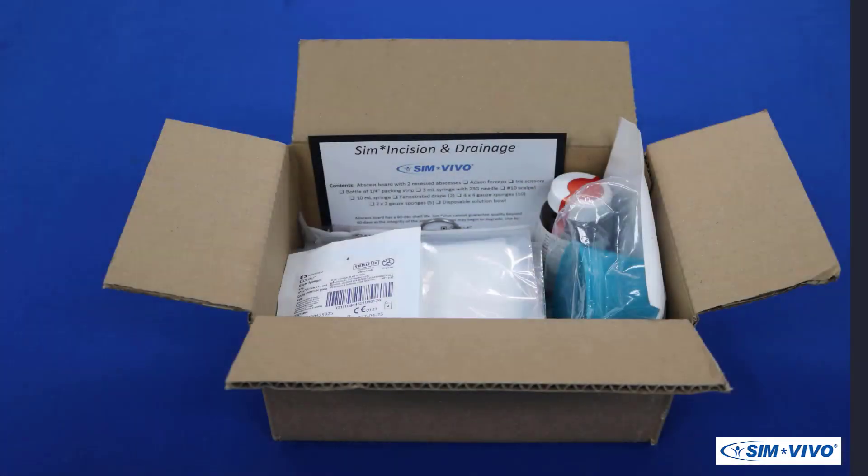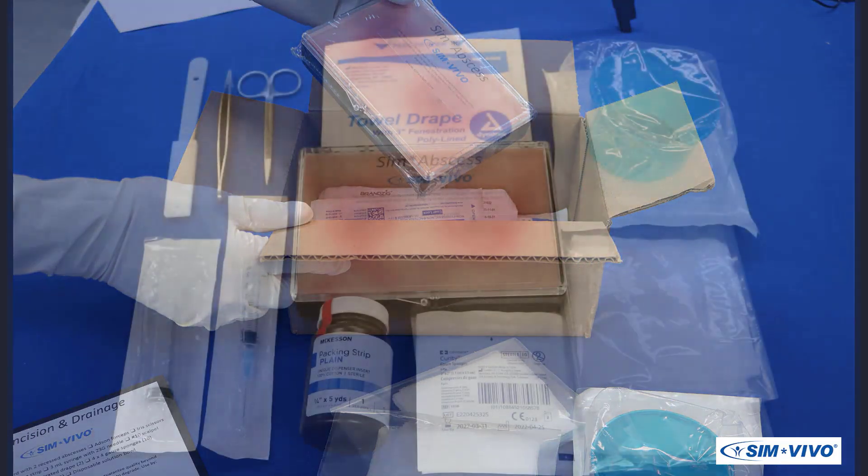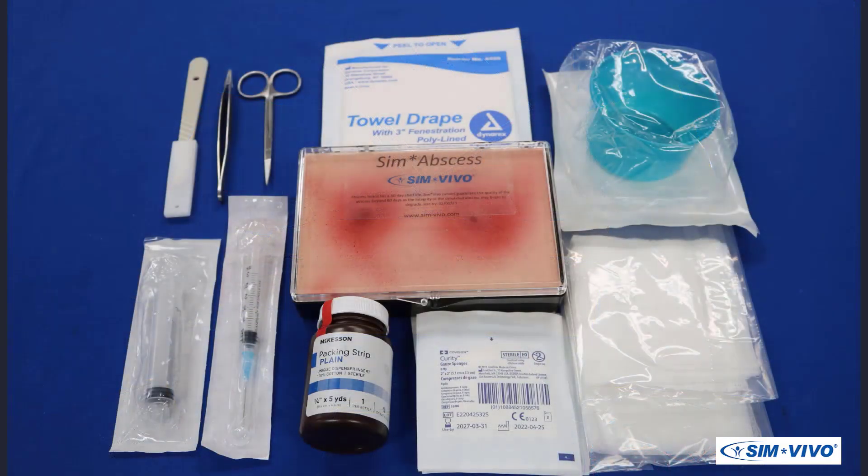In the box, you will find the supplies and materials to perform two separate INDs. These include: the Sim abscess module, fenestrated drapes, a procedure bowl, irrigating and anesthetizing syringes, a number 15 scalpel, Atsin forceps, iris scissors, a bottle containing a long 1¼ inch packing strip, 4x4 sponges, and 2x2 sponges.